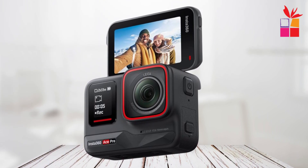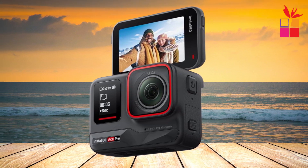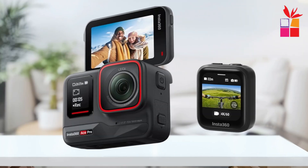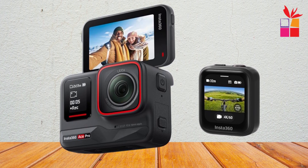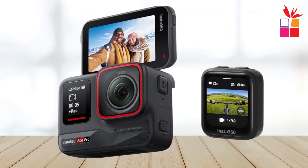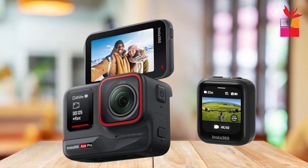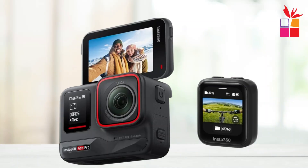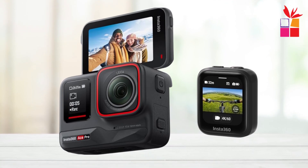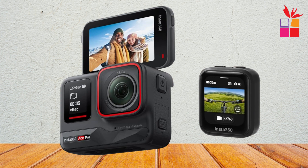With capabilities like 4K 120fps slow-motion recording and active HDR, your footage will be smooth and stunning both day and night. One of the Ace Pro's standout features is its 2.4-inch flip touchscreen, which provides extensive control over your shots and allows easy previewing from any angle. The magnetic mounting system simplifies switching between accessories, and features like pause recording, gesture control, and clarity zoom make shooting easy. The built-in AI even generates highlight reels ready to share via the Insta360 app. Its superior sensor, Leica optics, and advanced AI capabilities ensure unbeatable image quality, making it definitely worth considering.